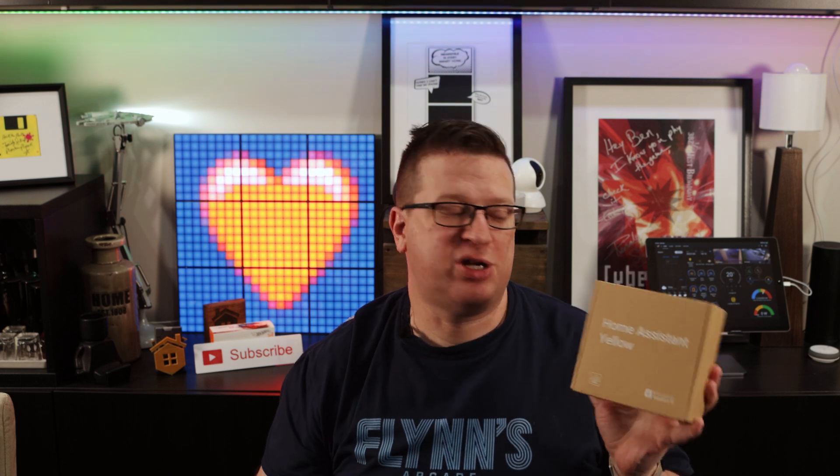Mid last year, Nabu Casa, the makers of Home Assistant, announced Home Assistant Yellow. They actually announced it as Home Assistant Amber but over the course of development the name changed to Yellow. It's a hardware project that runs Home Assistant on a Raspberry Pi Compute Module, and it has some extra features built into the unit itself like a Zigbee and Thread bridge, similar to the previously reviewed Home Assistant SkyConnect.